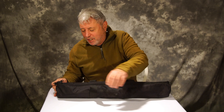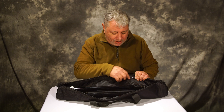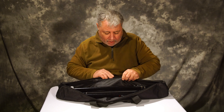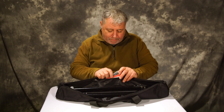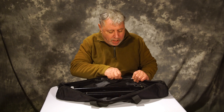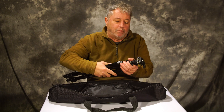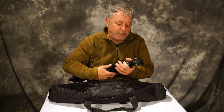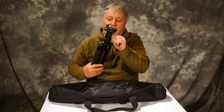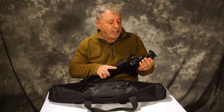One thing I do like is it comes with a nice padded case that has an inside pocket, which is always great to keep stuff in. It also has a shoulder strap and some instructions. It has a ball head, and that's a real plus because you can maneuver it in any direction you want — you're not confined.